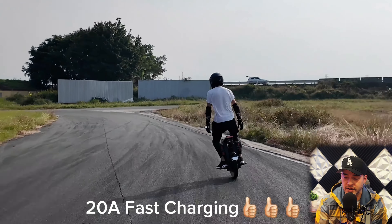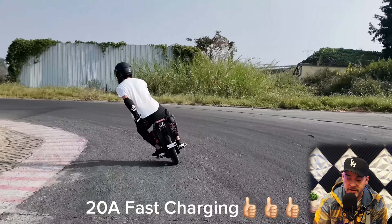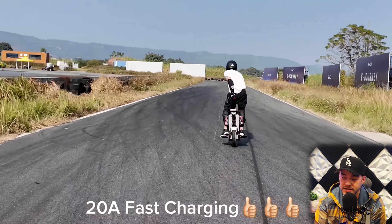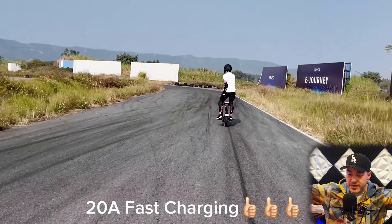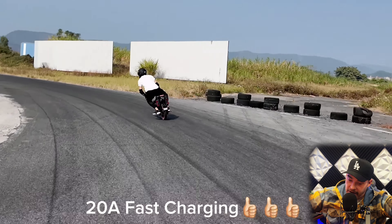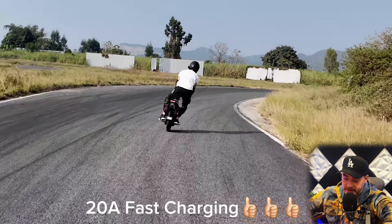If traveling from point A to point B — 200 kilometers — no electric unicycle can cover a distance of 200 kilometers in one trip unless you ride super slow like a turtle. 20-amp fast charging takes less than an hour to fully charge, more efficient on long rides. One hour of riding and one hour of charging — with an average speed of 50 kilometers per hour, you can run 300 kilometers in 12 hours.